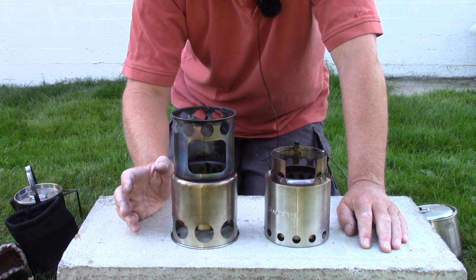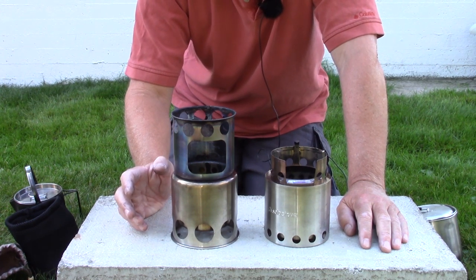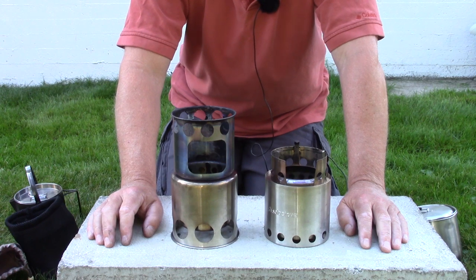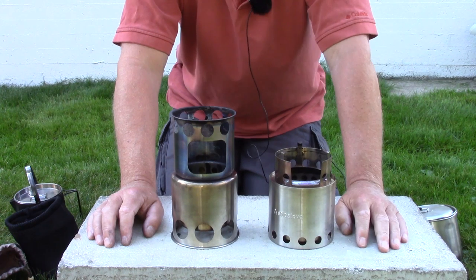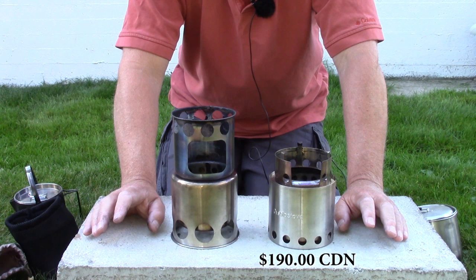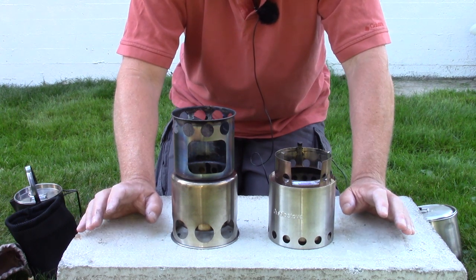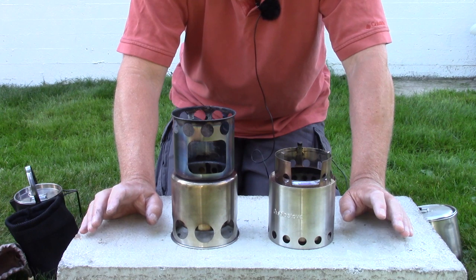They both use alcohol stoves as well. Price-wise, there's no comparison: $20 for the stove, $20 for the pot — a $40 combination for the Lixada and Camelwell. The Solo Light and Solo 900 pot combination is $180 Canadian. That is significant. I'm not disrespecting the Solo Light — I like it, I still have it, it's a nice compact set and fun to use. It is a lot of maintenance though; you're putting sticks in constantly if you're trying to keep water going for any length of time.